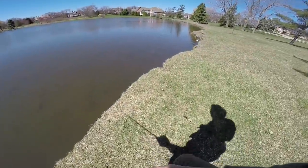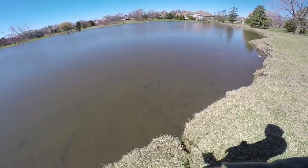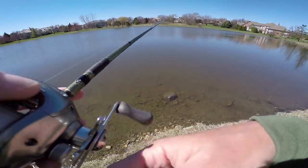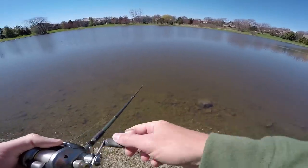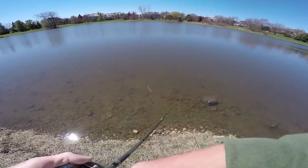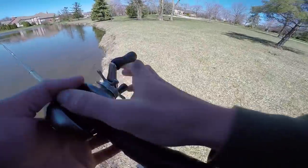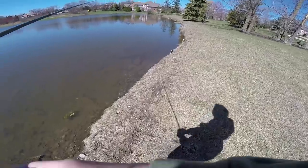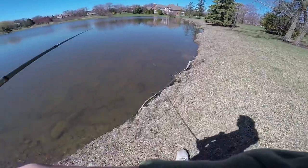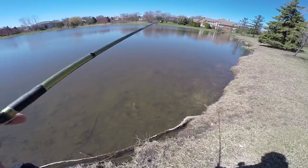Whoa, is that a bed? No. Well dang, that looks like a bed. Dude, this bank looks sauced up. Look at that rock down there — imagine a little finesse worm just popping along that rock right over a two pounder's nose. I can't tell if I'm just tripping or if these are actually beds.